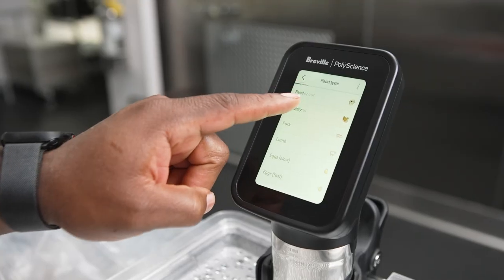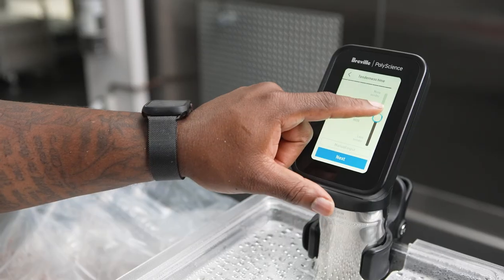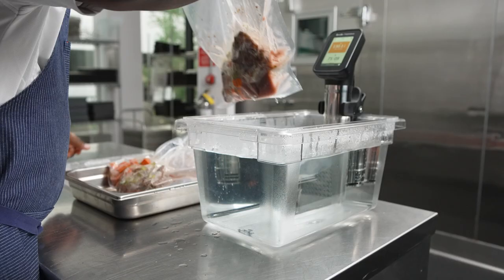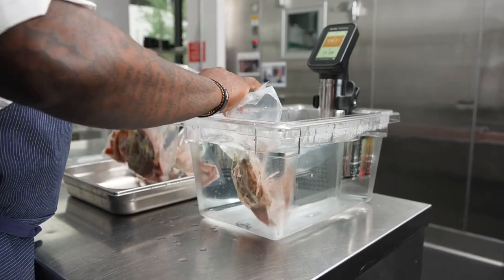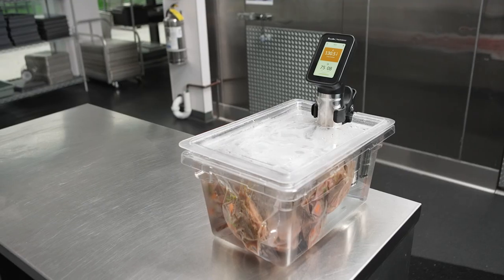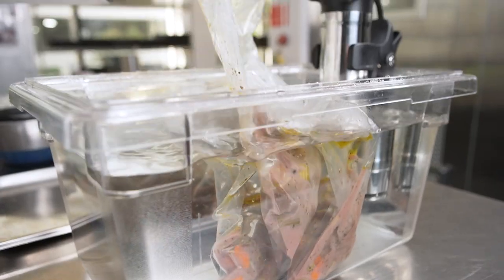Now we're going to sous vide our short ribs using the Hydro Pro Plus. One great feature is the sous vide toolbox — it allows variation of temperature, sizes, and control to have consistent product. For this application on the short ribs, we're going to go 72 hours for a nice mid-rare to have a juicy finish.